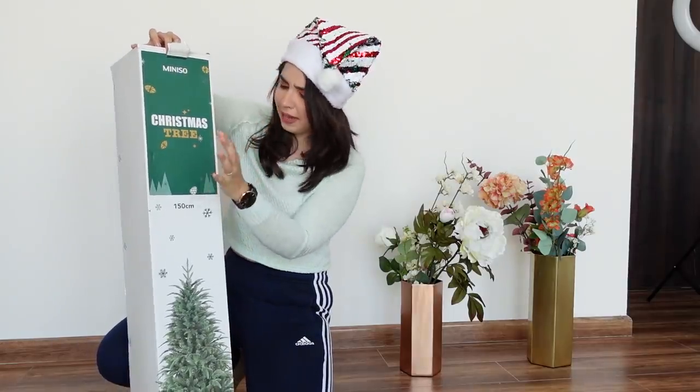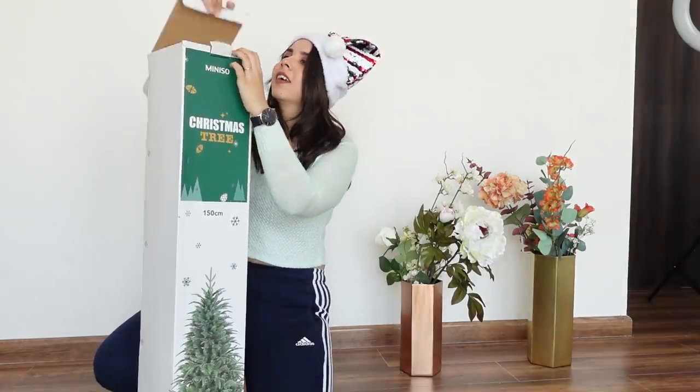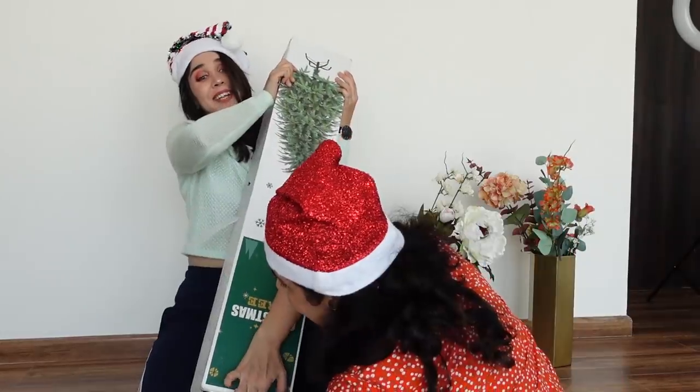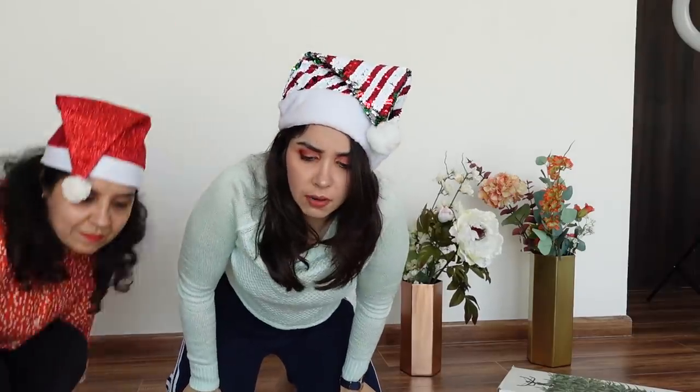It should be almost my height — 150 cm — but this is 15 cm small. My Santa Claus is here! If you celebrate Christmas regularly, let me know the price range. I'm not really sure what Christmas trees usually come with.